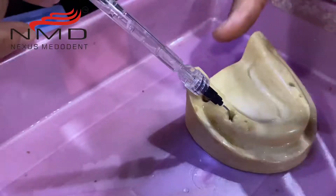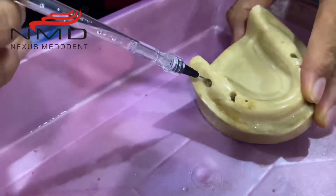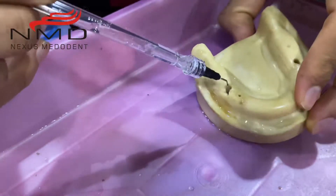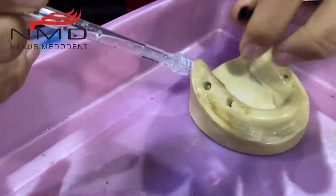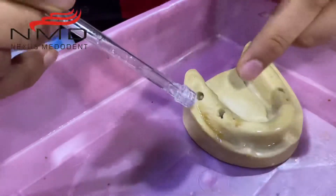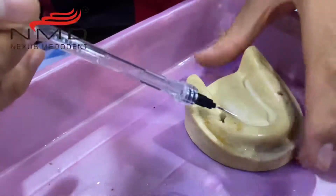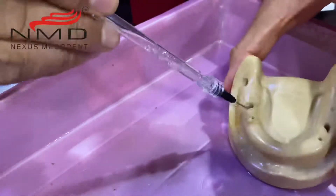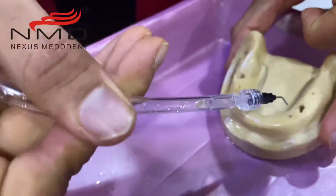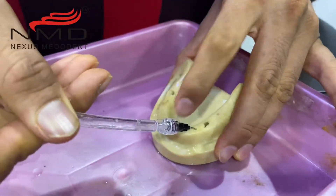I'm going to try it over here — as you can see, I can go in to the full depth and it's going to clean the root canal completely. Anywhere that my regular suction tip cannot reach, because regular suction tip heads are quite broad, where there is a very limited or very narrow opening I can use these attachments and it's going to drain out completely. You can see all the water is coming out.